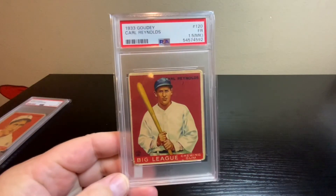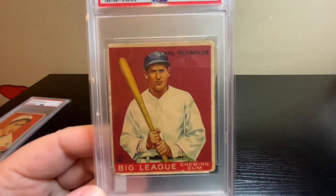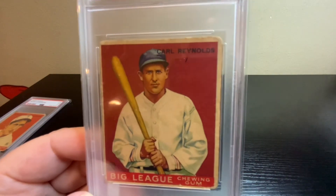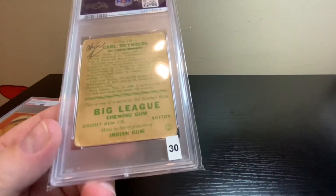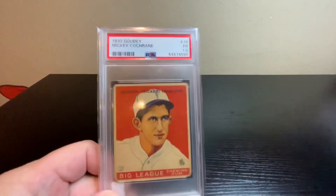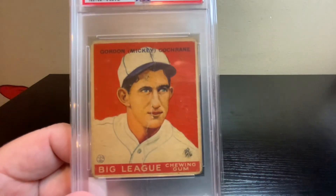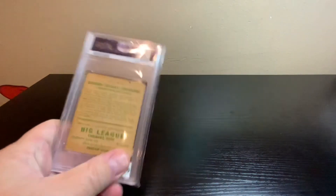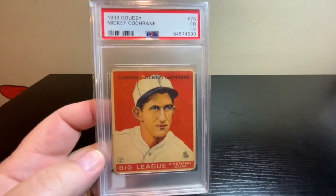Next, the 1933 Goudey Carl Reynolds — same grade, Fair 1.5 with a mark. There's a little ink line under the 'ey' of Reynolds and a marking on the back with St. Louis Browns lined off. Recent comp was around $30 for a 1.5. Last but not least, 1933 Goudey Mickey Cochrane, Hall of Famer — Fair 1.5 for the grade, wrinkle down the center, but no marks on this one. Checked VCP and at 1.5 it's around $200. Pretty good even with that crease.